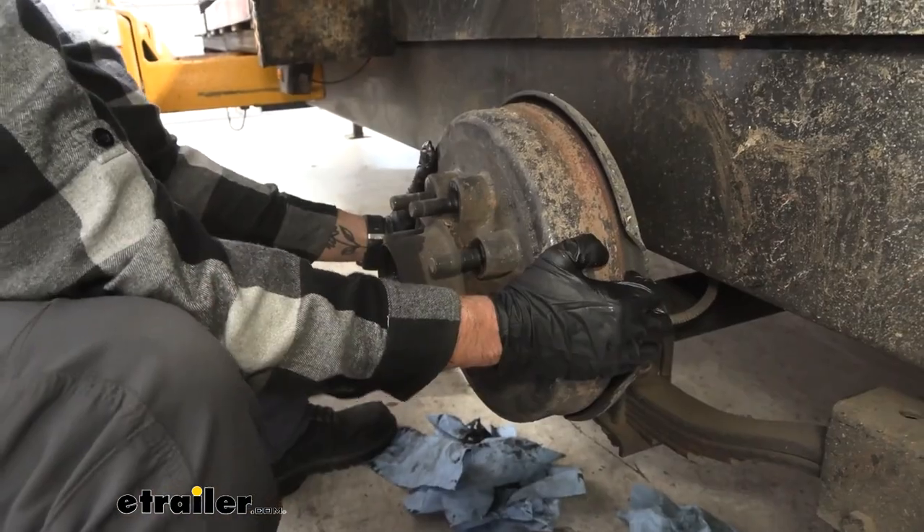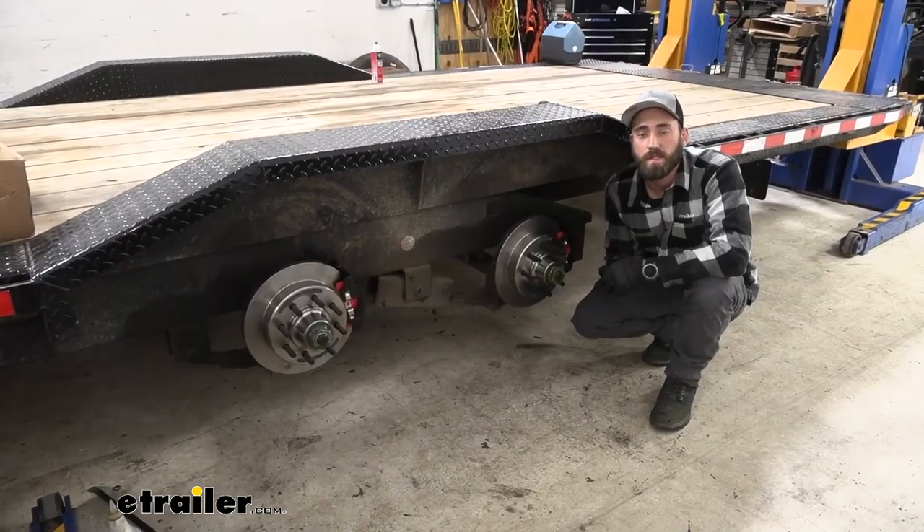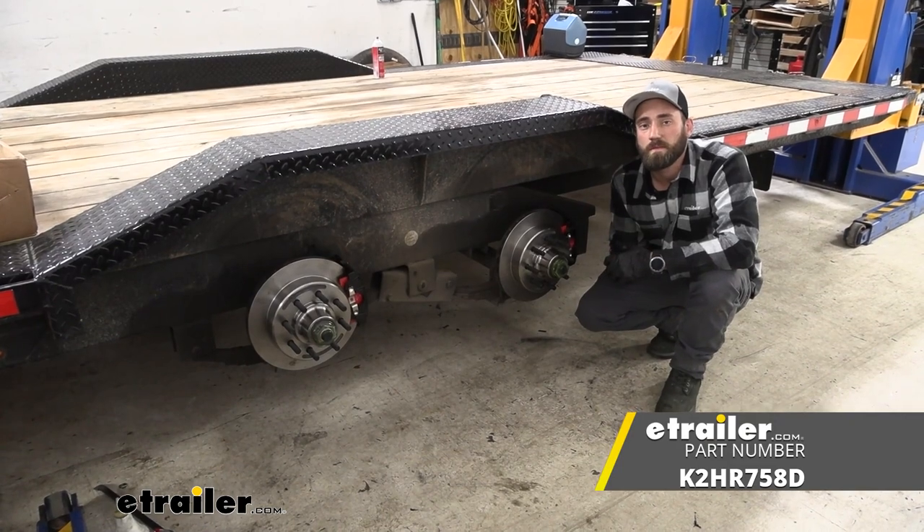Well, I think that about does it for today's installation of the Kodiak disc brake kit here on our flatbed trailer. My name's Kevin, thanks for watching.